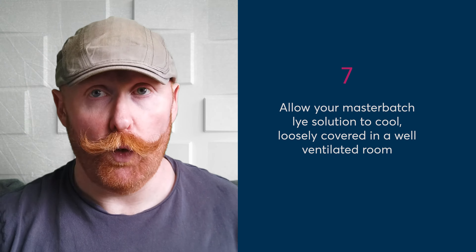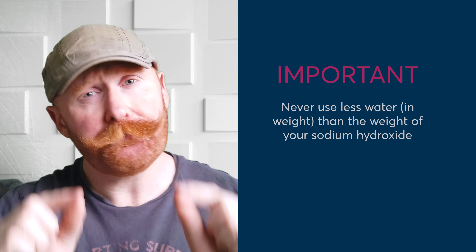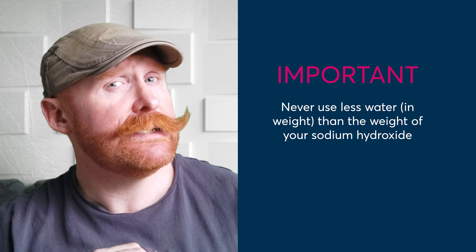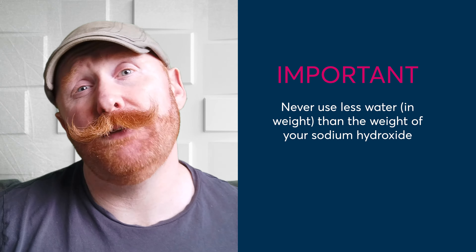If you've made lye before, this is exactly how you would make it usually. But this time, we are using the minimum amount of water that you can when making up a lye solution — and that's why it's important to be accurate. You don't really want to be making a lye solution that is stronger than a 50-50 mix.